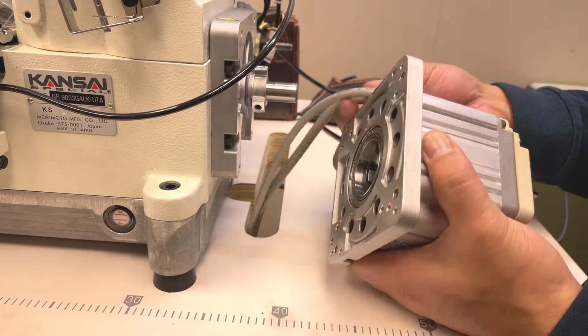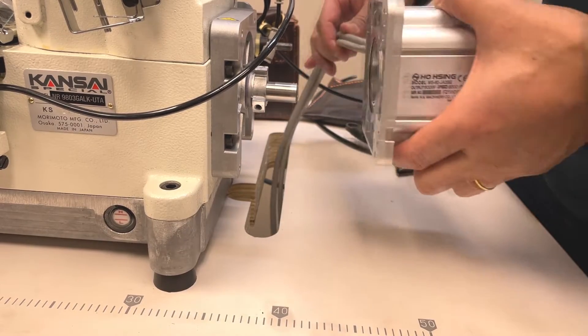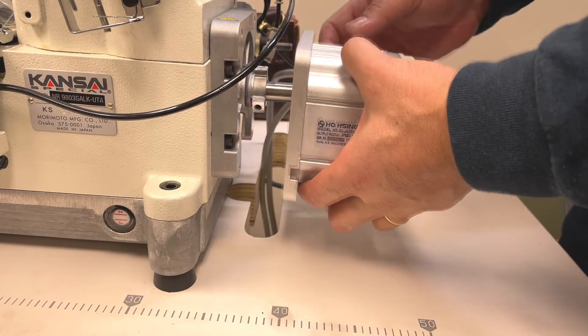The cable should be located behind the machine. Attach the motor into the machine.